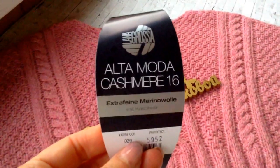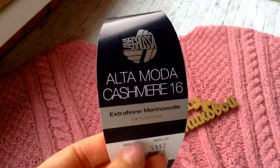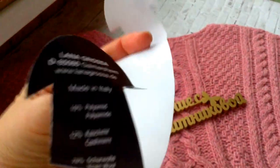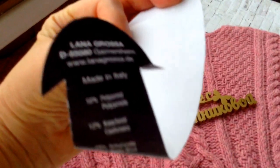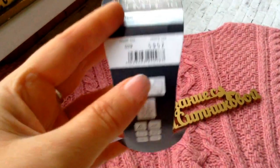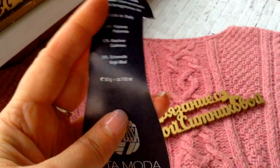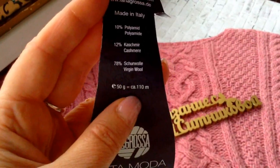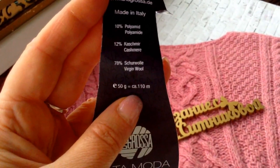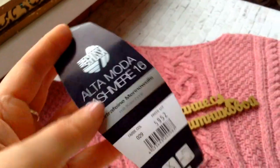The magazine gave me an Italian yarn — Altamoda Kashmir 16. This is Lana Grossa. It's a very good composition: 78% Merino wool, 12% Cashmere, and 10% Polyamide. 110 meters in 50 grams.